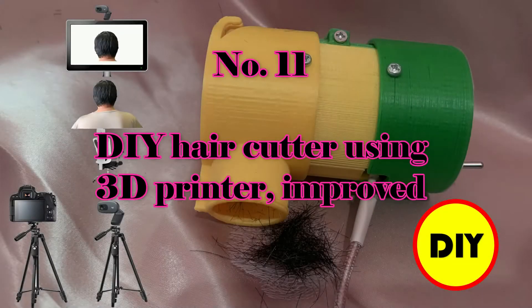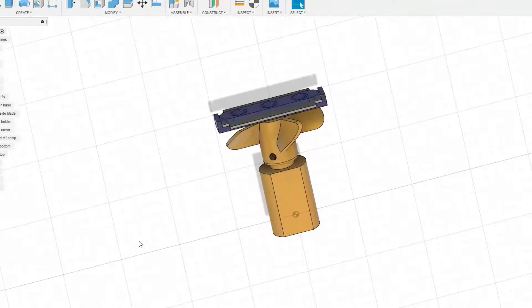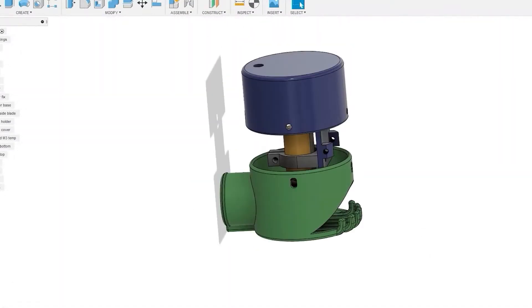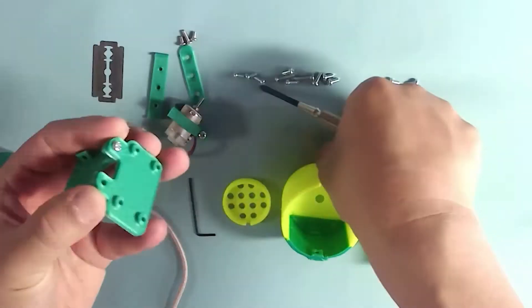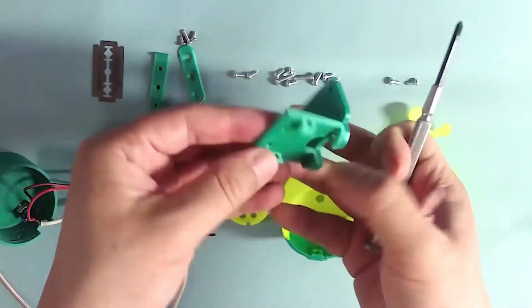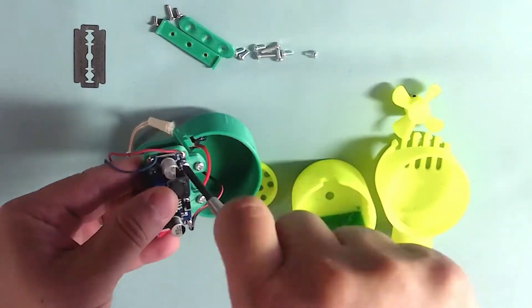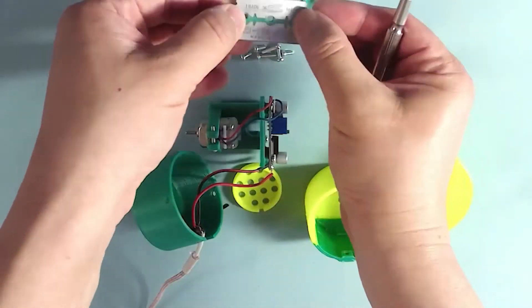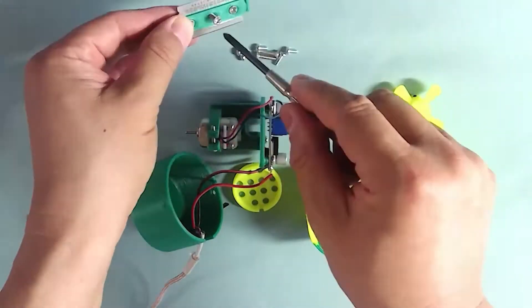Number 11: DIY hair cutter using a 3D printer, improved. I designed an upgraded version which you can really use to cut your hair by yourself. I used a new concept to cut hair which has not yet been used by anyone else as far as I know. The use of the shaving braid and rotate-type mechanism is new in this design. If you want to do the same work using another method, you should follow me and subscribe to the channel.